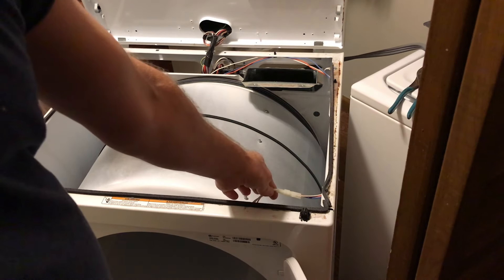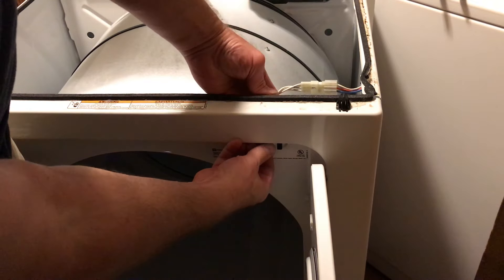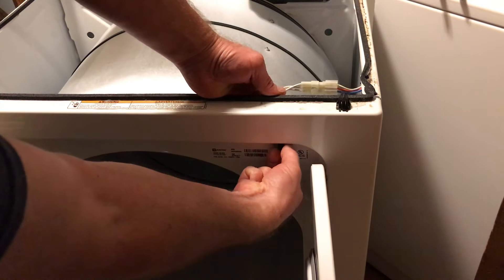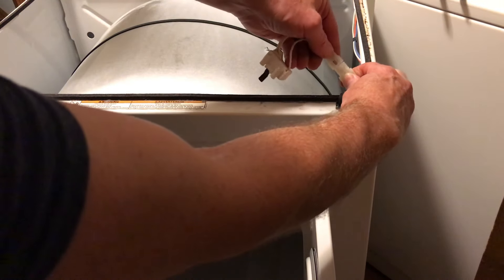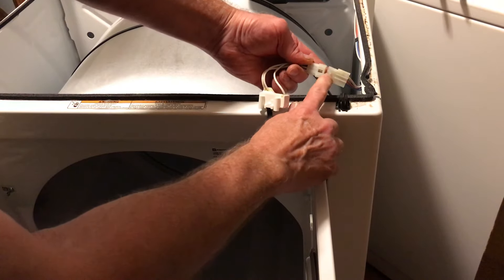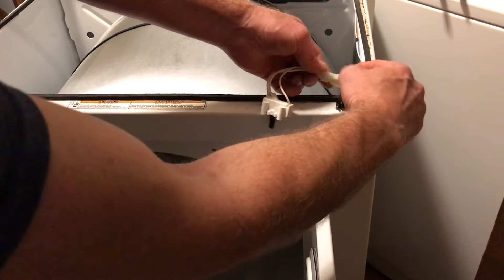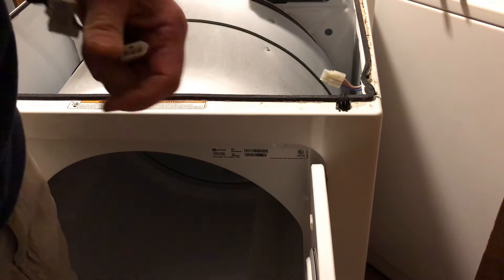Now lift up and just lean the lid against something safe. Now you can access the door switch. To remove the switch you'll have to unscrew the two screws that hold it in right here — I already loosened them up to make this video quicker. Pull it out and pull the connector off. The connector has two little tabs on both sides, so you'll need to stick a small screwdriver on each side to get it over those tabs so you can pull it apart. That's how easy it is.